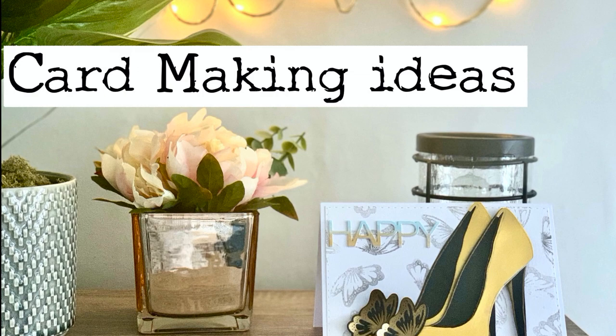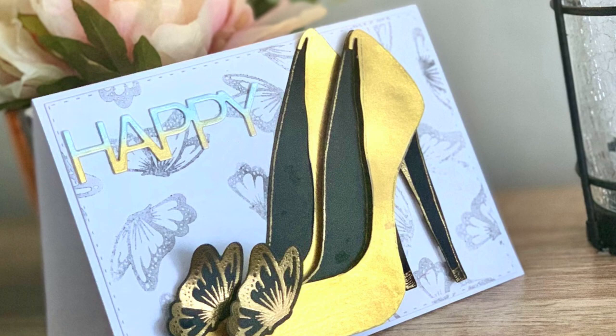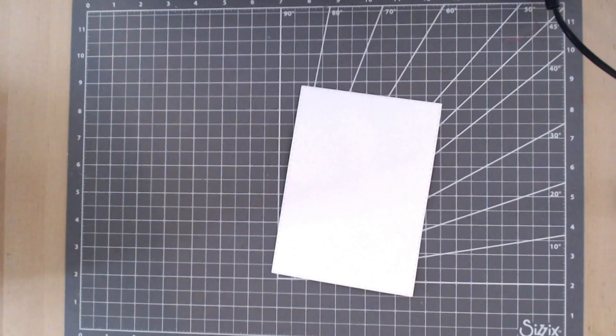Hi guys, it's Claire from Thirsty Brush and welcome to another card making video. It's Sunday so a nice chilled out card for you. We're using our If The Shoe Fits stamp and die set and the embellishments Adorn It 2 which come with it if you bought it in the bundle from Cratecraft.